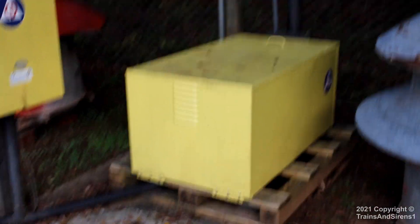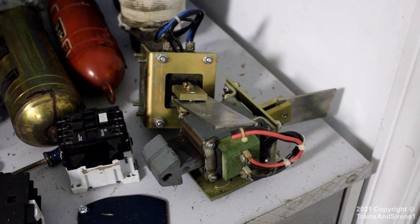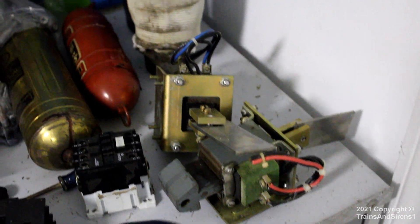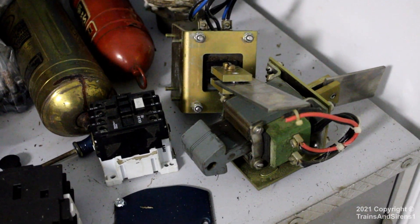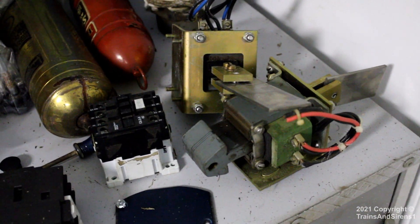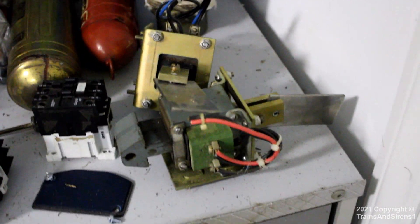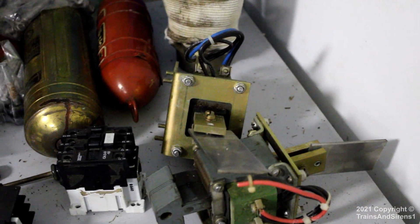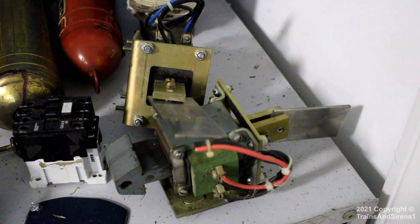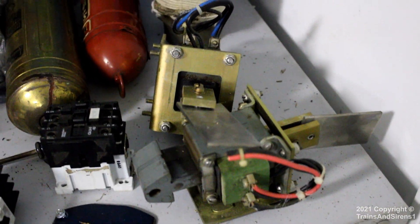I'll show the solenoids now. Here are the solenoids - they were from a Fort Worth, Texas 1003, that's what I believe. If I got the town name wrong, correct me. The same 1003 that these came off of is actually in Upson County, Georgia now.